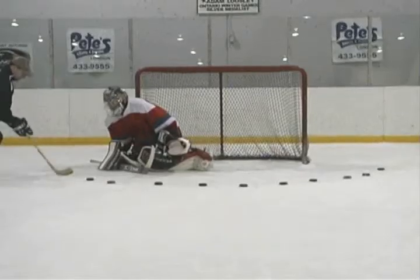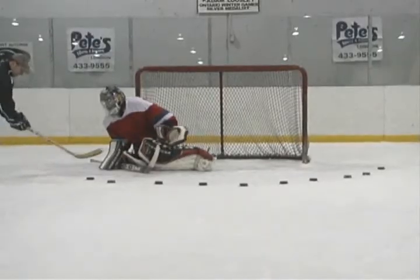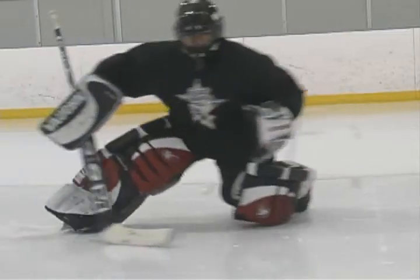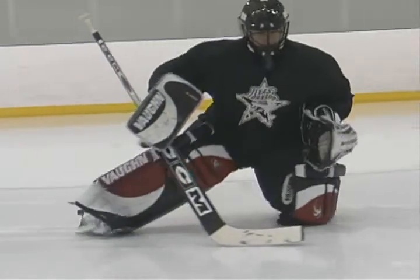Traveling blocker to glove side in a shimmy is one of the toughest things for a developing goalie to learn. You can use a paddle down stick position, but we get better results when the goalie uses a standard half pad save position with the stick blade flat instead of the paddle.